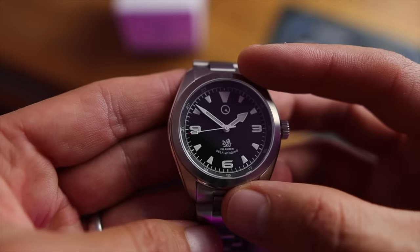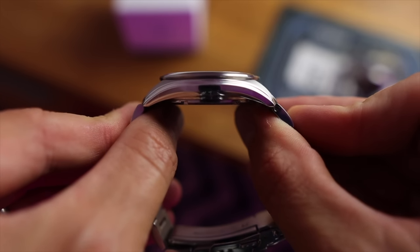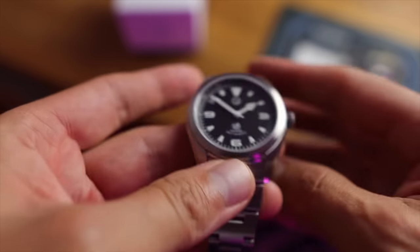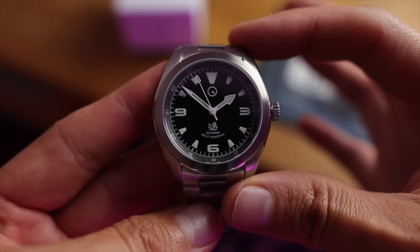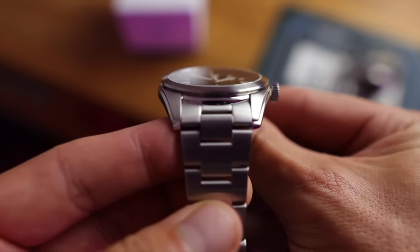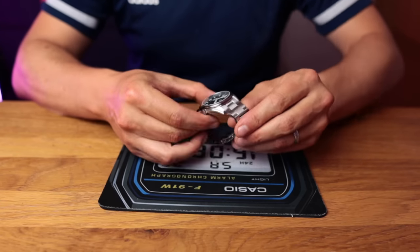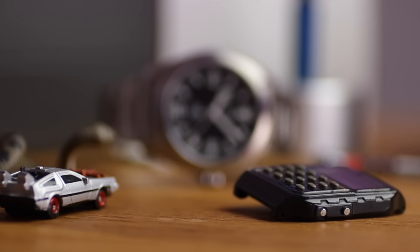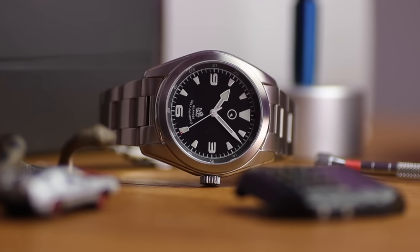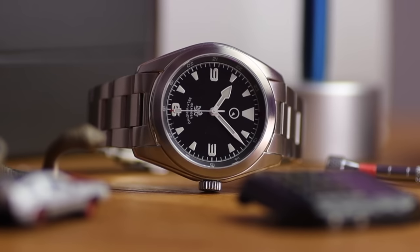Quick spec check: the case is 38 millimeters in diameter, 10 millimeters thick — which is incredible for a watch with an automatic movement. It's 44.5mm lug tip to lug tip, a strap-friendly lug width of 20 millimeters, and weighs just under 130 grams. Absolutely spot on sizes. This will slip under a cuff, and with a screwed-in crown as well as a screw-in case back, this watch gives 100 meters of water resistance. We've got sapphire glass with anti-reflective coating on the inside.